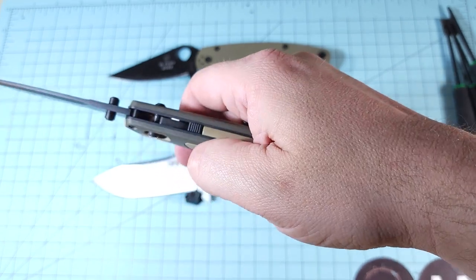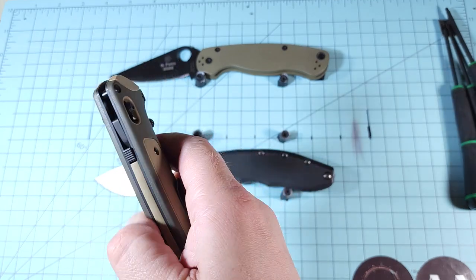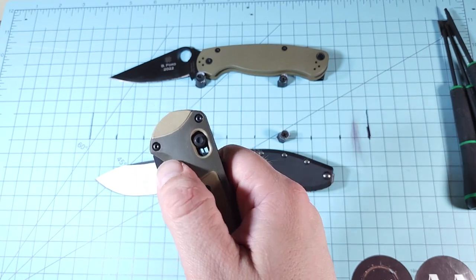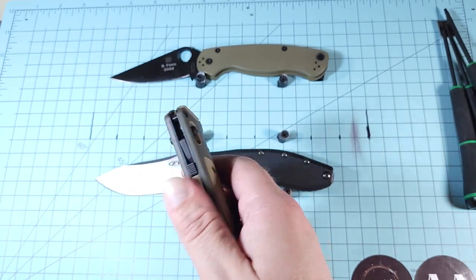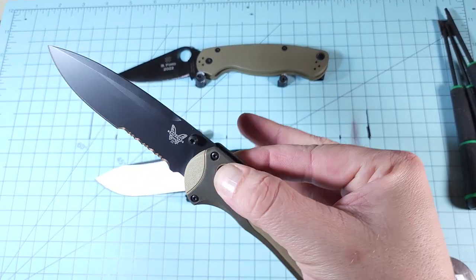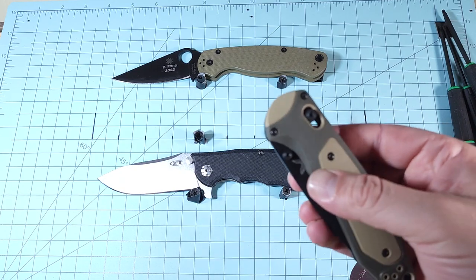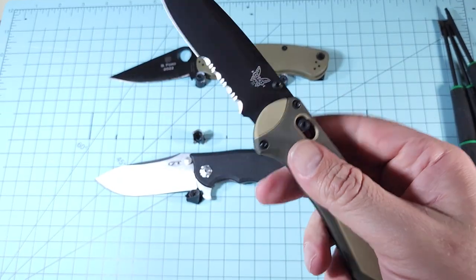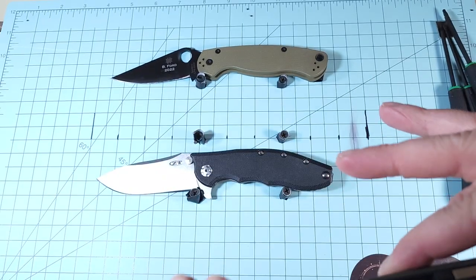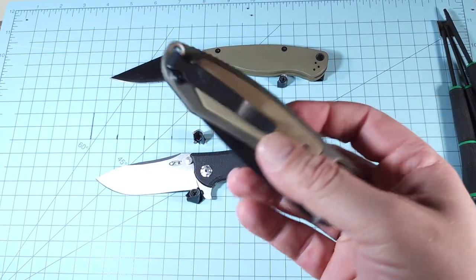It would be really easy to accidentally hit that lock. I haven't tried this yet — let's see if it'll open with the lock engaged. Nope. So if you push it up while the knife is riding around in your pocket and then go to open it when you need it, it might not be there. Depending on how trained you are with the knife, that could be a problem if you need it in a hurry — for defensive use or to cut yourself out of a sinking car or whatever.